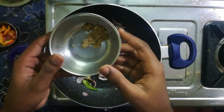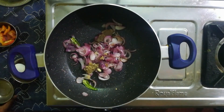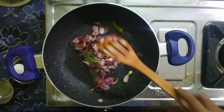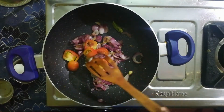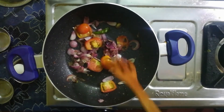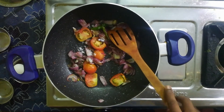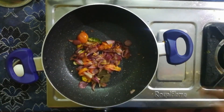Add 1 teaspoon of ginger garlic paste and sauté the ginger garlic. Then add tomato and add a little salt.